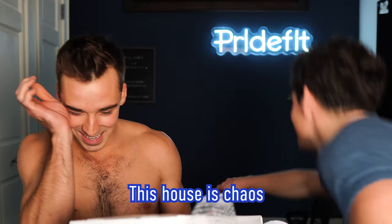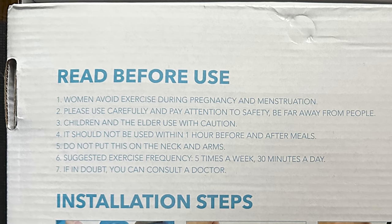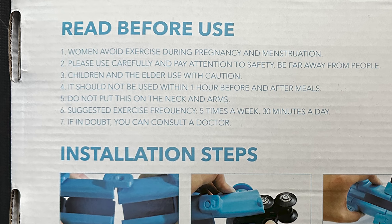Okay, number one: women should avoid exercise during pregnancy and menstruation. Like, can you imagine hula hooping with a big eight-month pregnant belly? And menstruation — that's so stupid, you absolutely could do this on your period. Number two: use carefully and stay far away from people. Number three: children and the elderly use with caution. Number four: don't use within one hour before or after meals. Number five: do not put this on the neck or the arms.